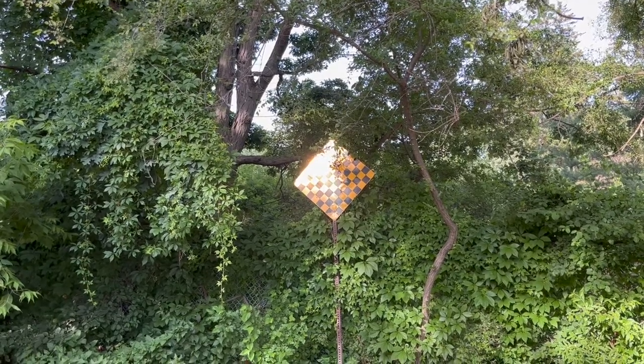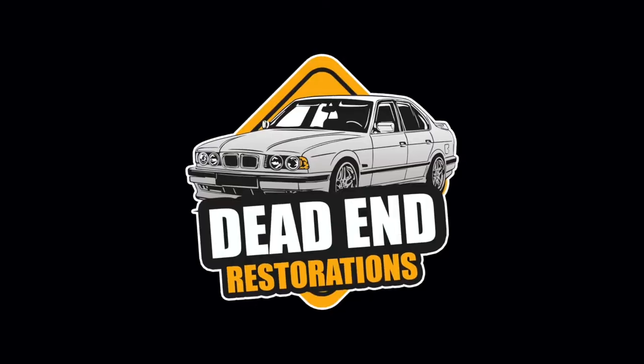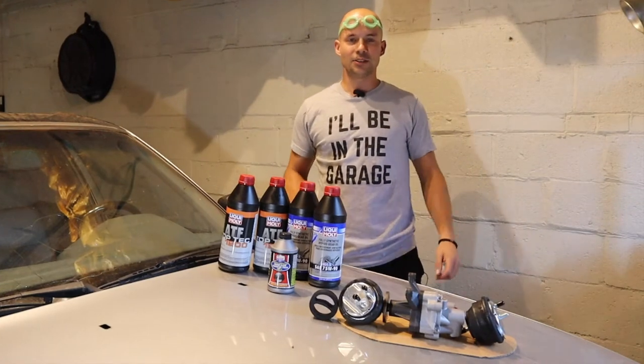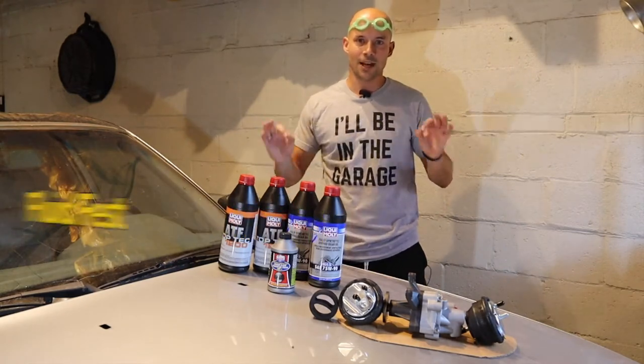Meanwhile, in a dead-end far, far away. Ahoy everybody, and welcome back to Dead End Restorations, part 7 of Project E34, the Fluid Fest episode.